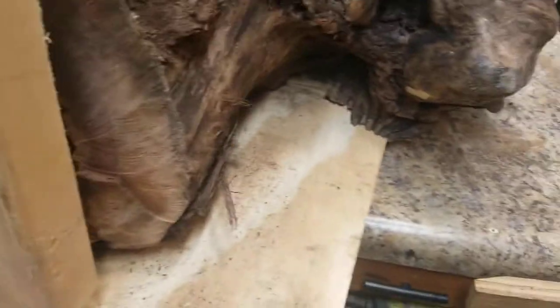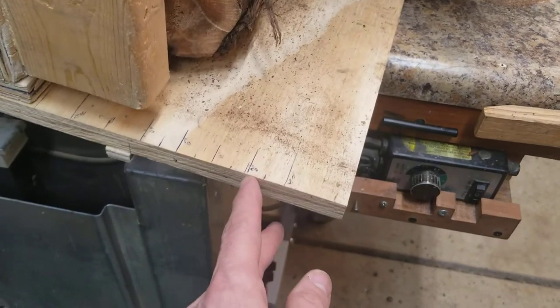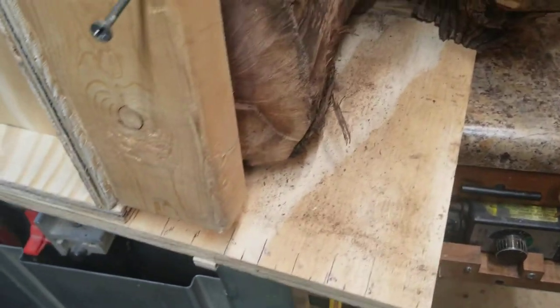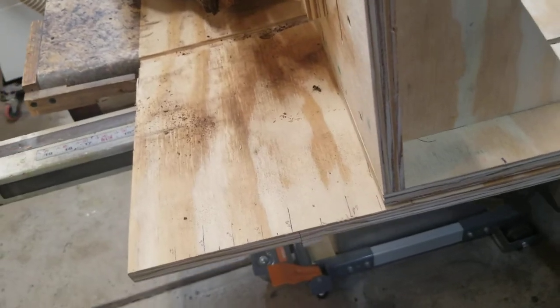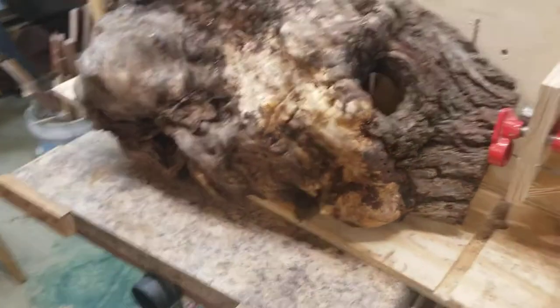I've got some markings on each end in inches — two inches from the blade, then three, four, five, six — and on the back from the blade as well, so I know how much I'm moving on each side. That's the basics of it, and I'm getting ready to try to give this piece of burl a cut.